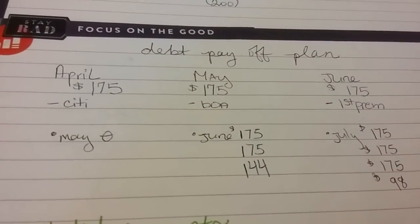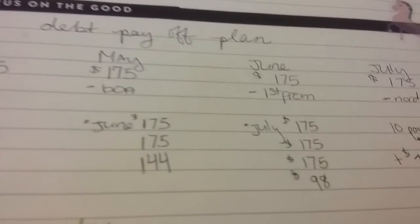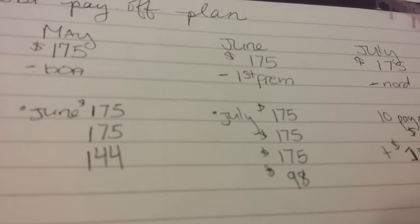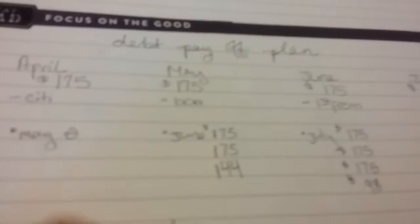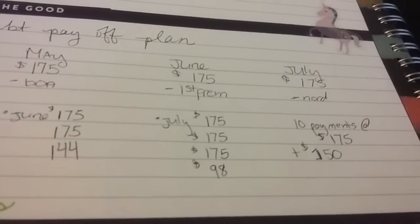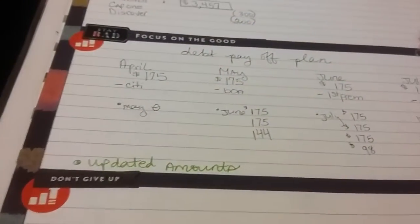For the debt payoff plan: in April I have $175 to take care of Citi; May would be $175 twice and then $144; around June, First Premier is $175 three times and then one payment of $98. For July I'd just be starting Nordstrom — making minimum payments — then 10 payments at $175 and the last payment at $150.